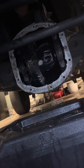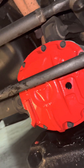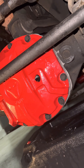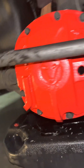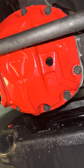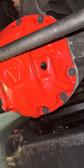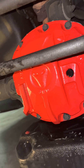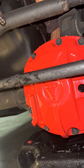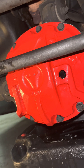Here's the diff cover installed. Got a little crazy on the Permatex, but it is what it is. This is phenomenal quality, looks amazing. I'll let it set up for probably 24 hours, then torque the bolts down, fill it with fluid and go from there. Definitely recommend this — Alien Machine Works.